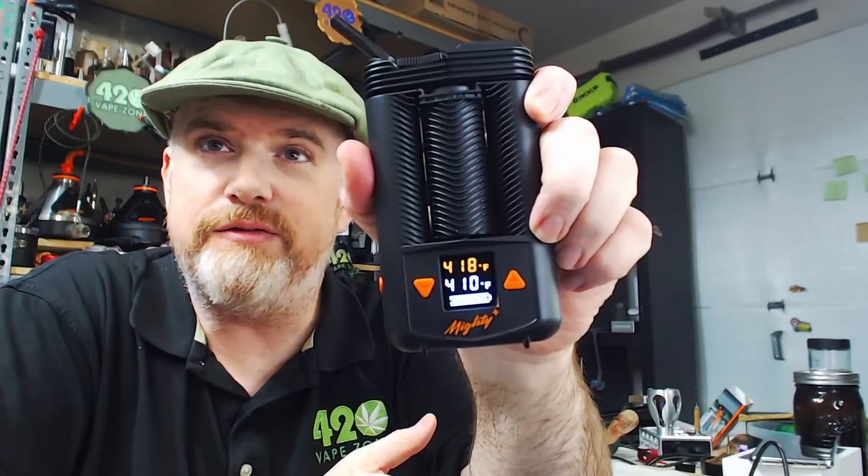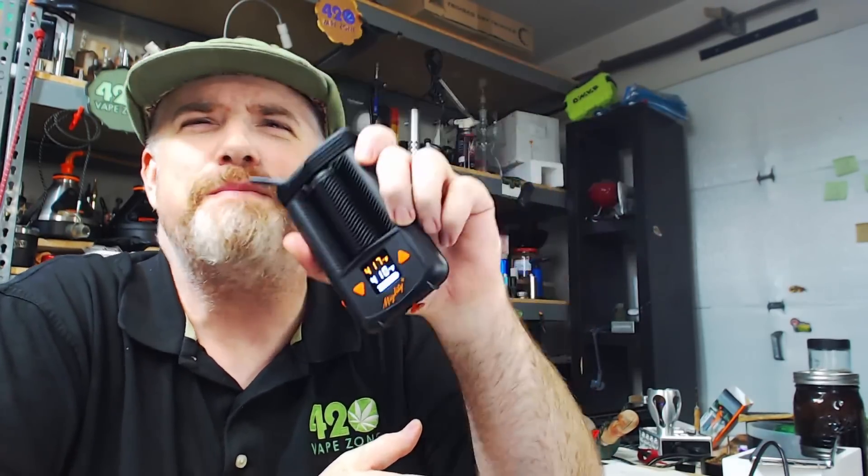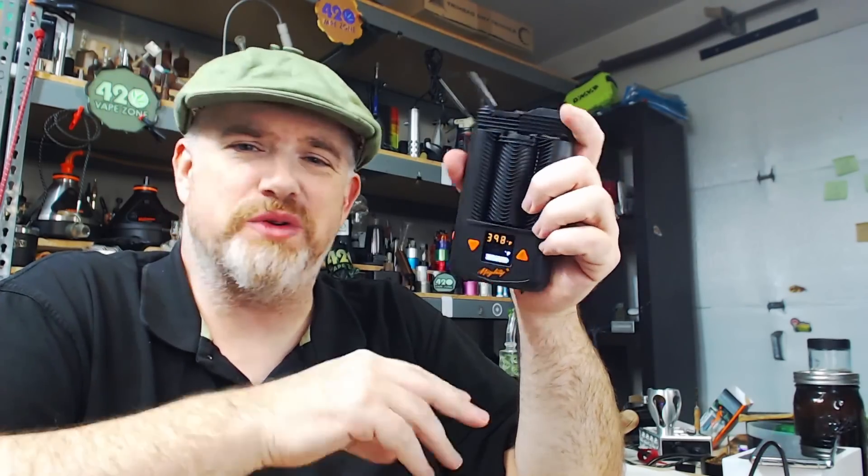This bowl pretty much tastes spent already and I think I'm ready to reload it. I'll give it another hit — look at that, 419... one more, come on. We could have had a legit 420 on the Mighty Plus! Yeah, this bowl is dead, this bowl is cooked.